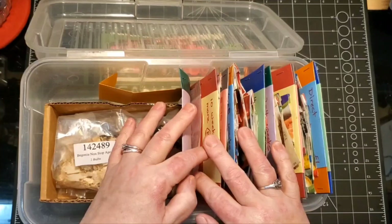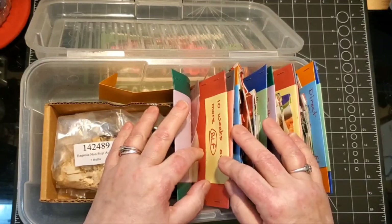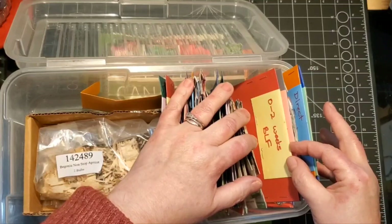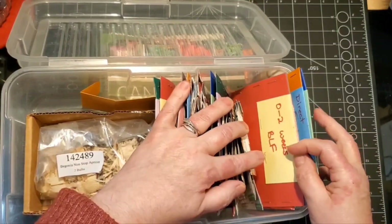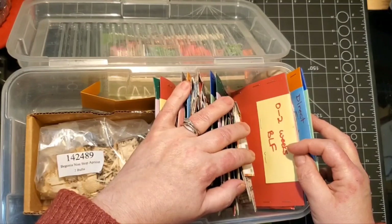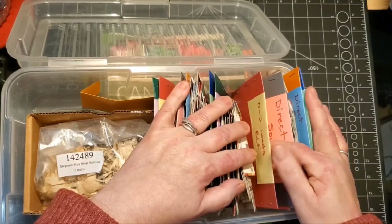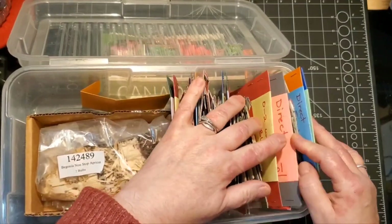I used to put seeds in front of the divider but it confused me, so now I'm back to putting them behind the tag. Here at zero to two weeks before last frost there's nothing, because if it only needs two weeks before the last frost, do you really need to do it beforehand, or can you just direct sow it - unless it's a hot weather plant that can't take the cold.